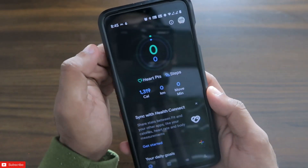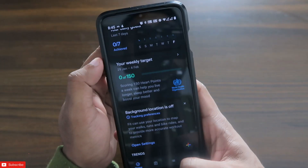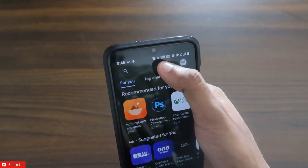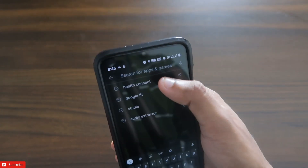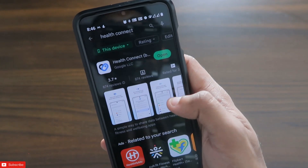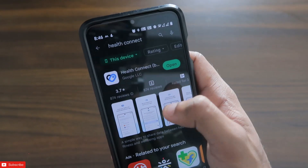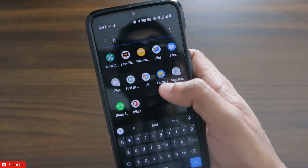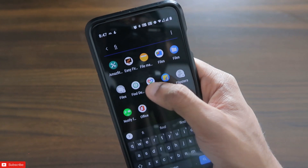You need to go to the Play Store and download one app which comes with the name of Health Connect. This is the app which will definitely help you to transfer the data from the Google Fit app to the Samsung Health app. Once you have installed this app, you have to come to the Google Fit app again.